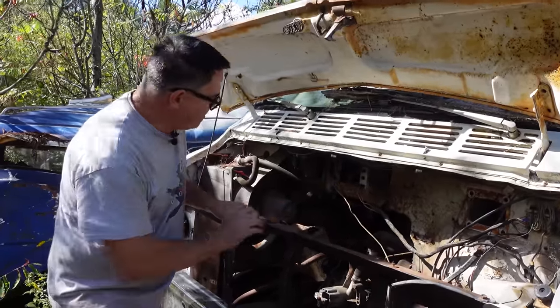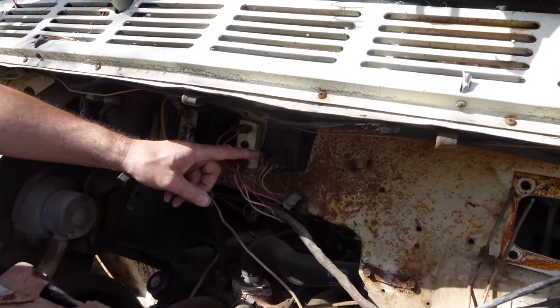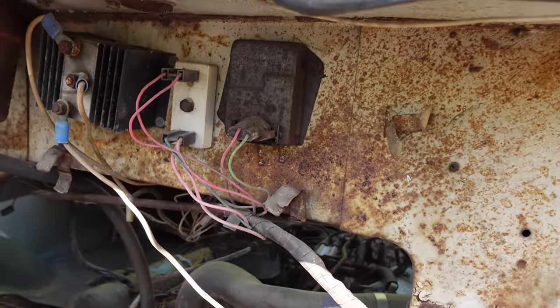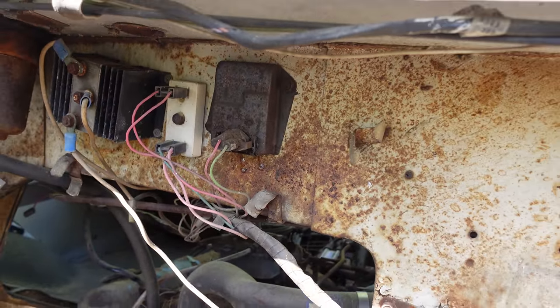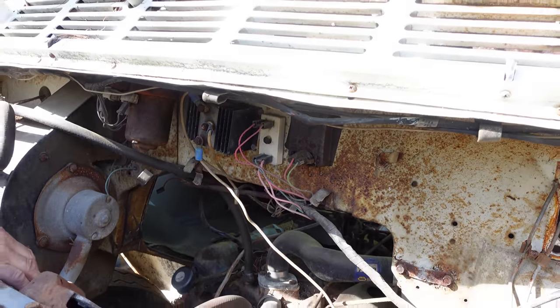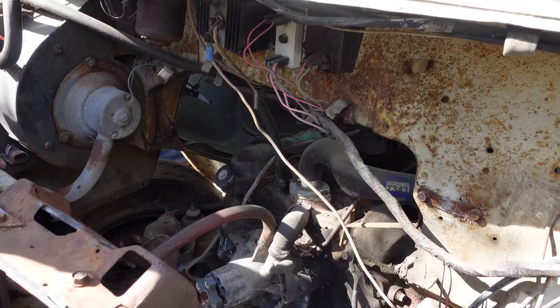This one has electronic ignition, which was standard in 1973 on all vans except for the B300 one-tonners — on those it was optional. The electronic control box right there got rid of the points in the distributor and gave better fuel economy, better spark, and kept the engine from going out of tune as readily.